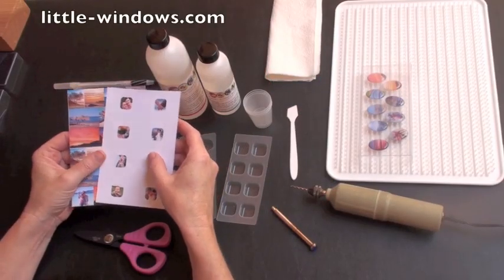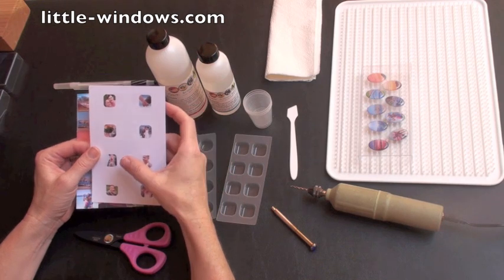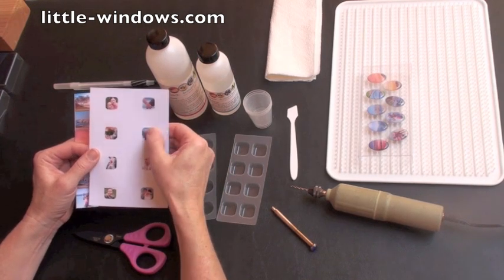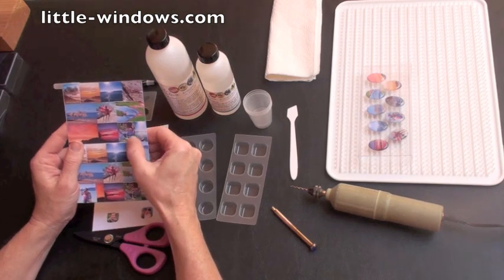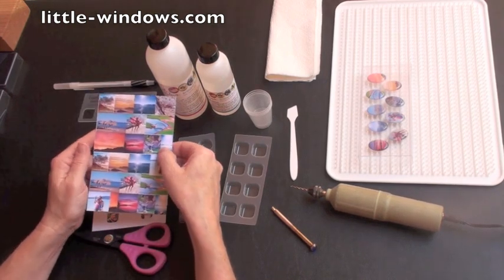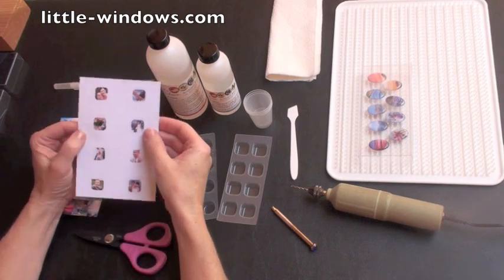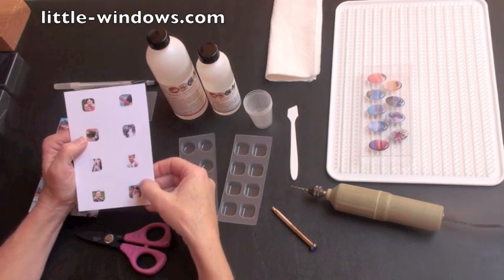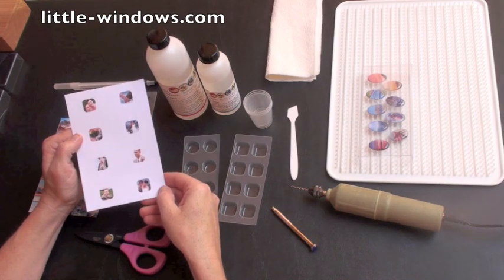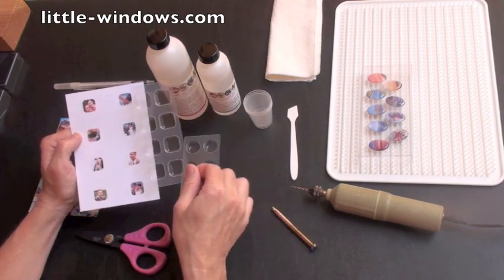These photographs have been printed on our special Little Windows photo paper. This photo paper is waterproof and makes a permanent bond with your inkjet inks, so you won't have any bleeding or running when you put your photograph into the liquid. On our website, the one-inch square shape of the little cropper is free, and this demonstrates one of our other cropper shapes available in our store. This particular one fits our small molds perfectly.